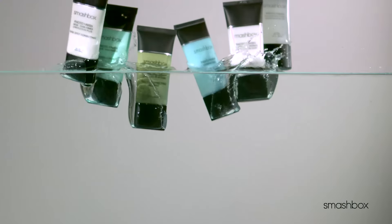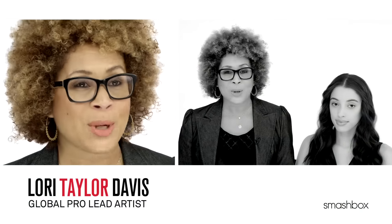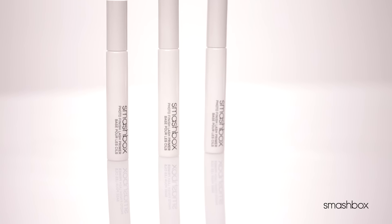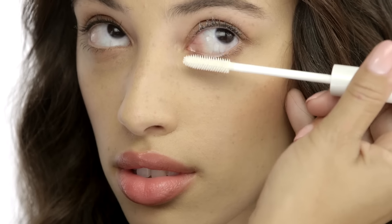If you've ever heard anything about our Photo Finish primers, you know that makeup artists and beauty insiders are totally obsessed with them. Now, there's a Photo Finish primer for your lashes. Introducing Photo Finish Lash Primer, our first ever 10-in-1 Lash Primer from Smashbox, your primer authority.